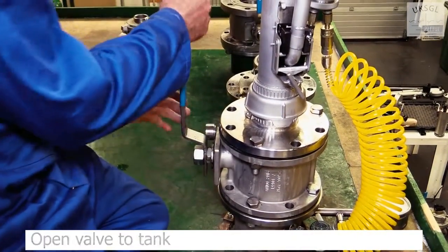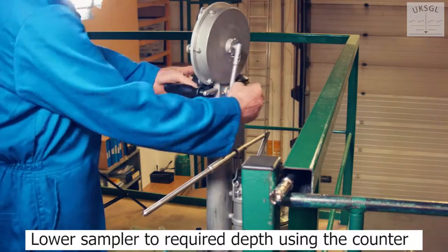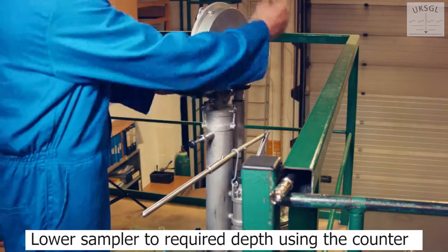Open the valve to the tank. Lower the sampler to the required depth using the counter.